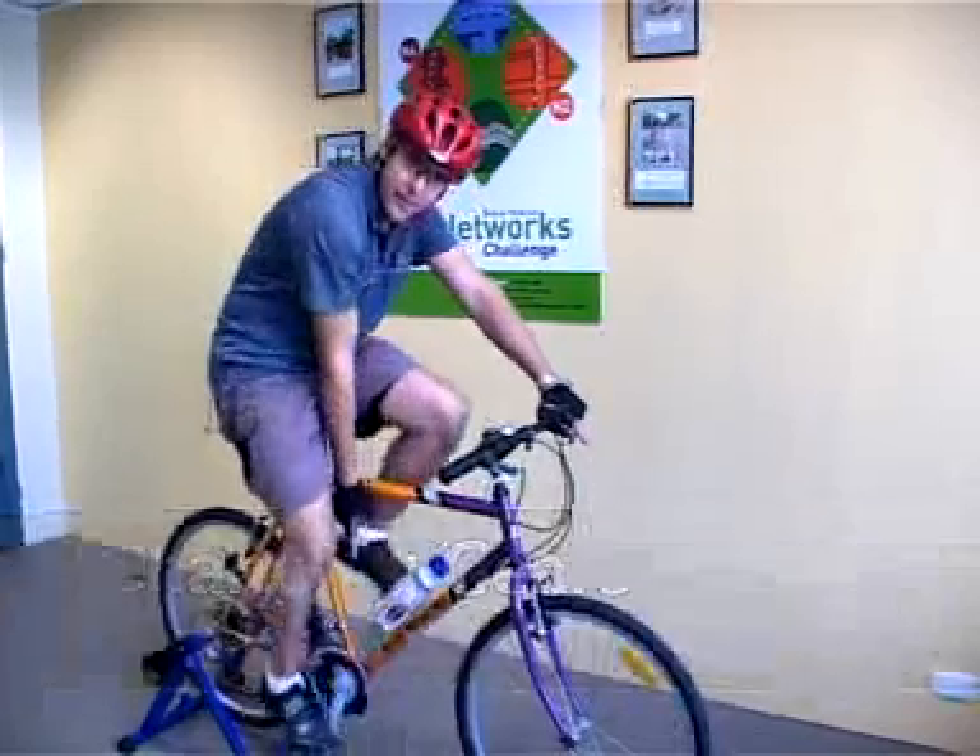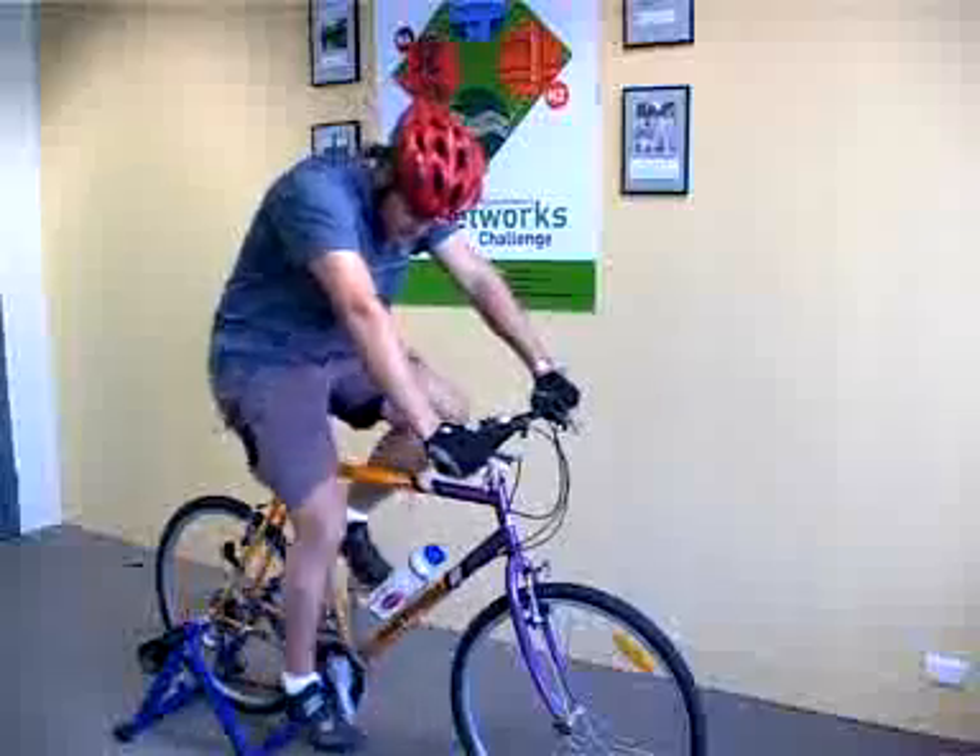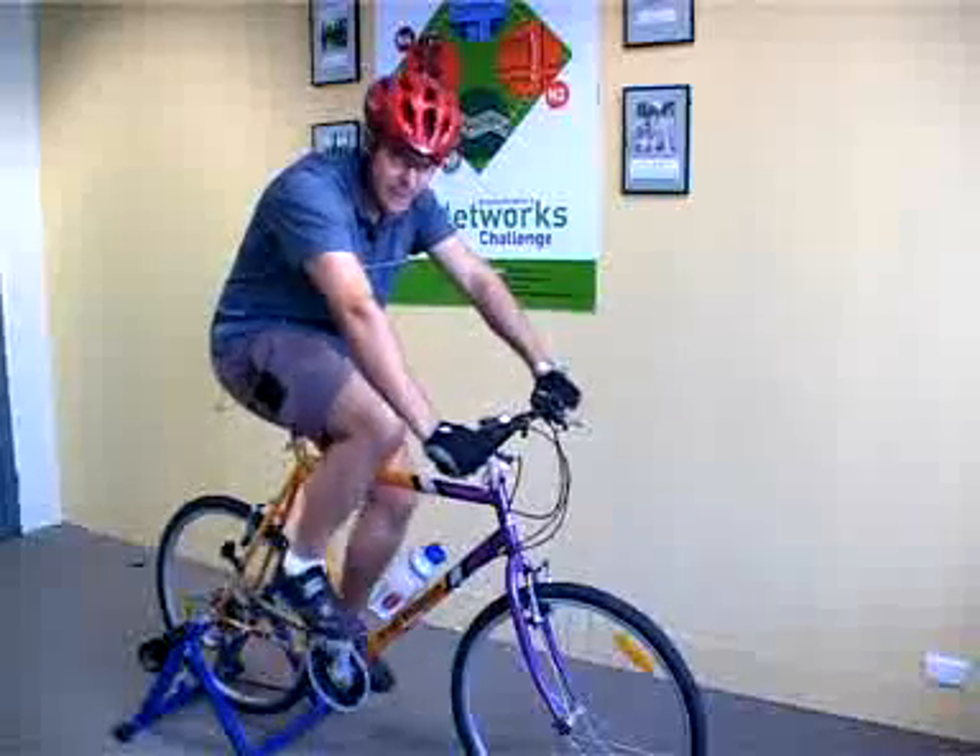If you notice, on the front end of the bike, there are three chain rings. And if you notice on the back, there are seven cogs. That actually gives you 21 gears, but the chances of you using all of them is very, very unlikely.